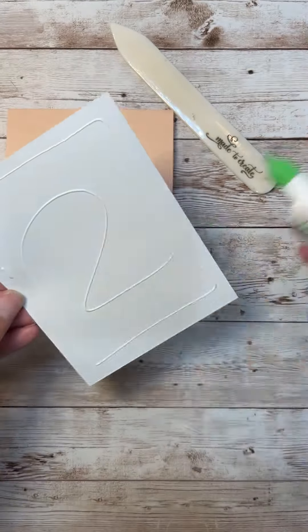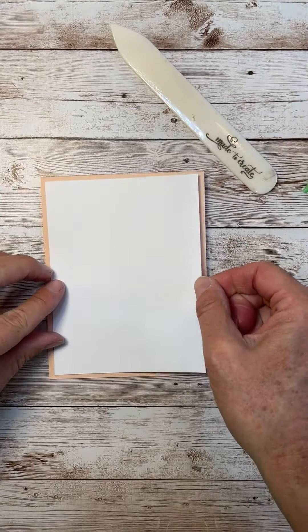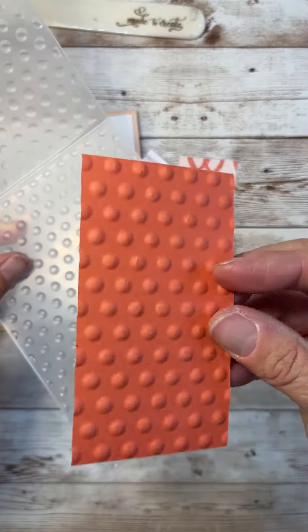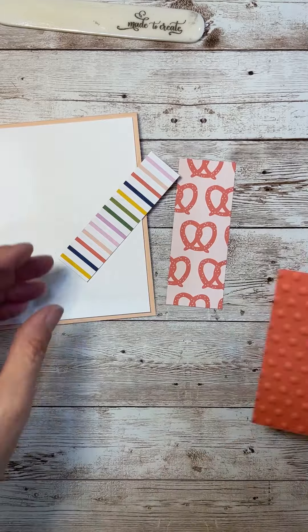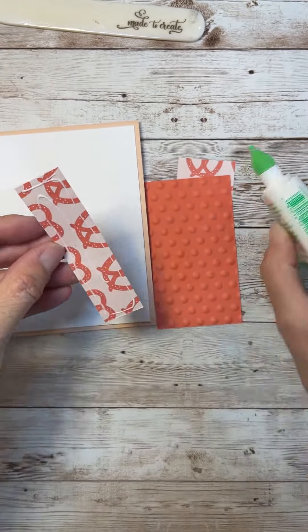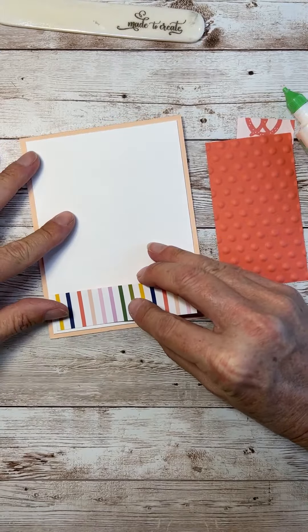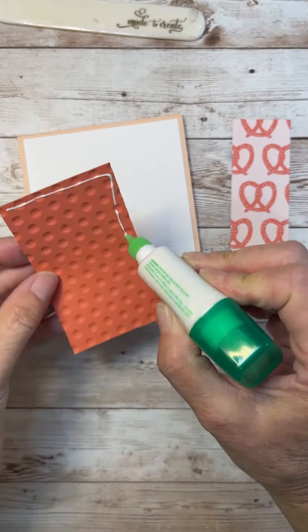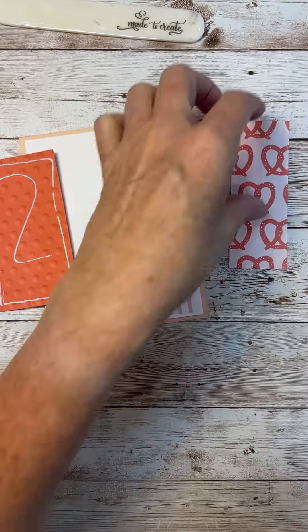So what I'm going to do is put together this card, and all of the measurements and details are going to be on my website, so you'll be able to find them there. But I'm just going to put it together here — look how fun these papers are. I love that pretzel background, and then the fun stripes with bold colors.